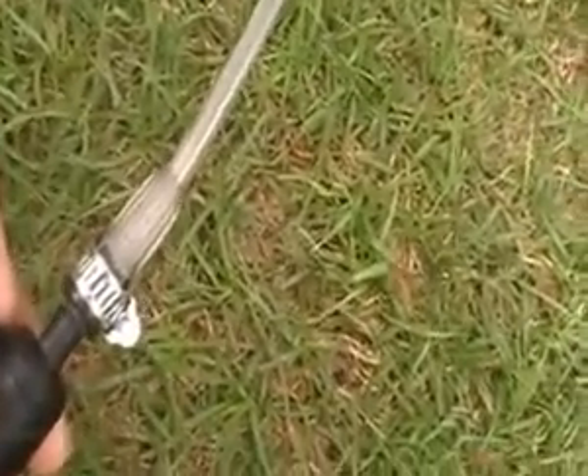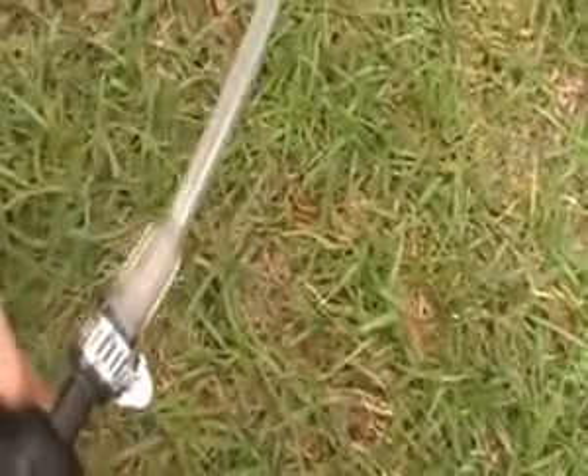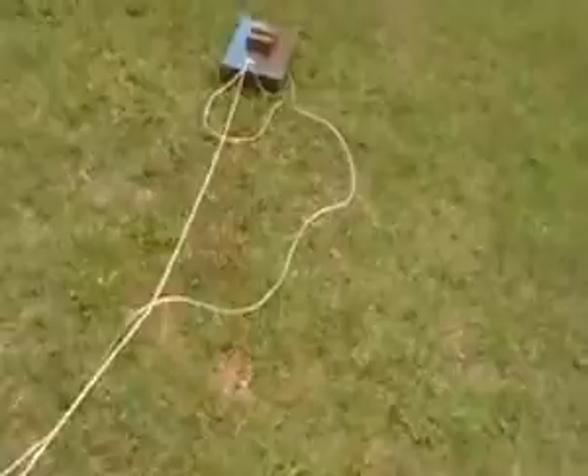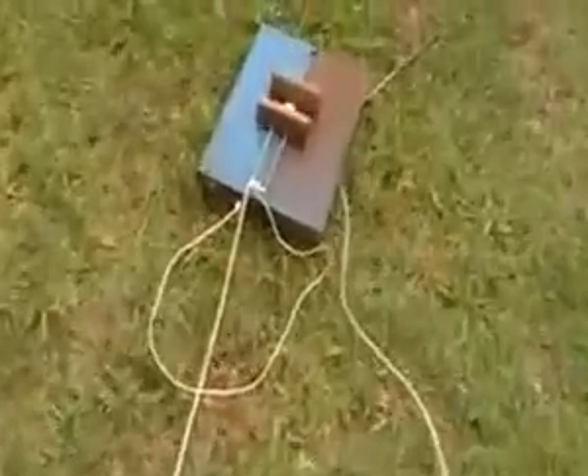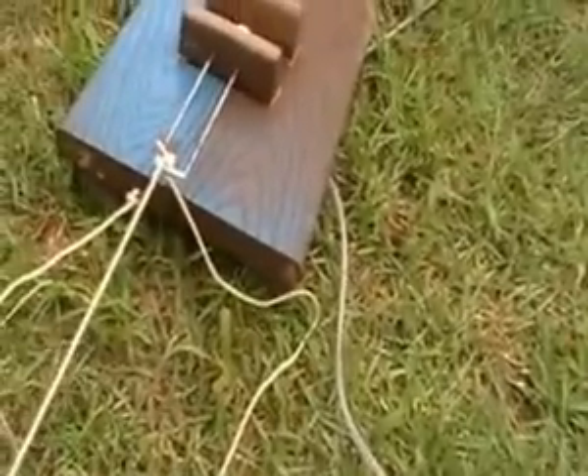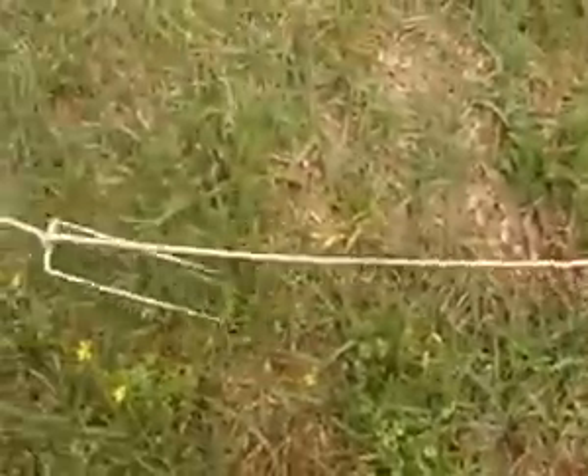And it's hooked to a bicycle pump. This is some type of tubing from the hospital with a plastic fitting on each end, like the oxygen tube or whatever. And this is tied off to here because when you pull it, it could sling all the way back and hit you. So this way you can only go so far.